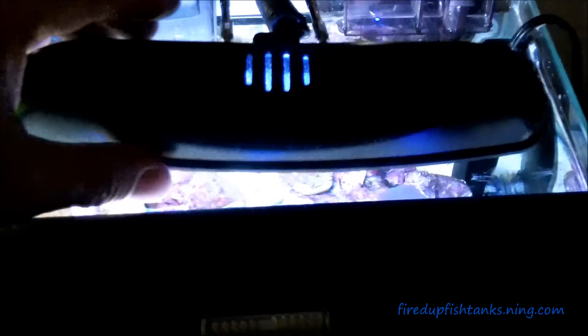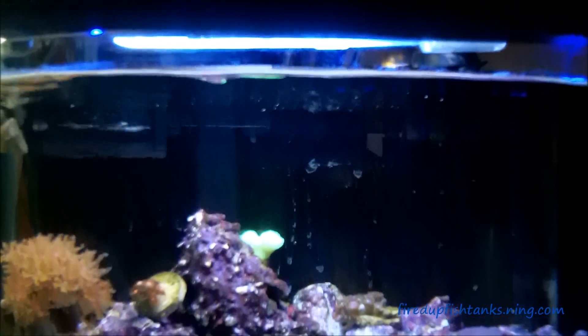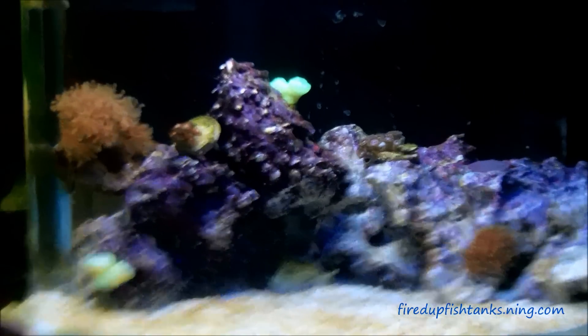In about a week or two — I've got a lot going on financially right now but that'll ease up soon — I'll be redoing the light on this. I'm getting an 18-watt LED block light for this tank and it's going to be more than enough, trust me.